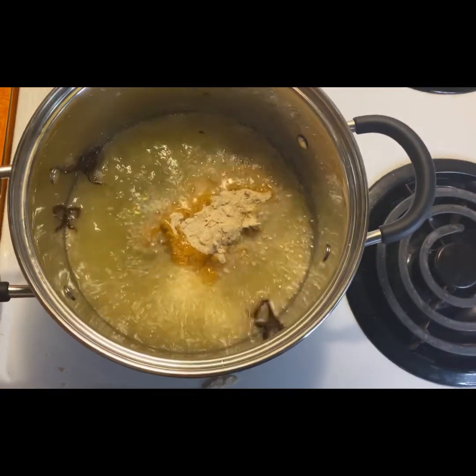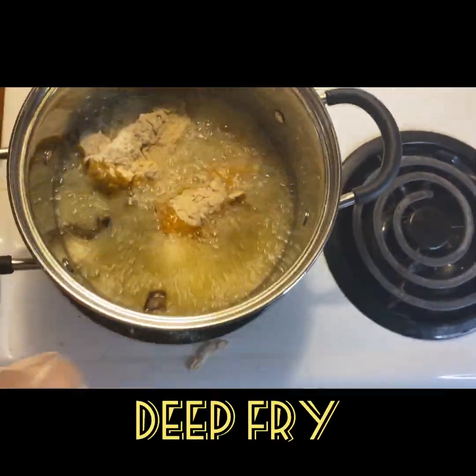Once I'm done cooking my chicken, it will have been fried for about 20 minutes.